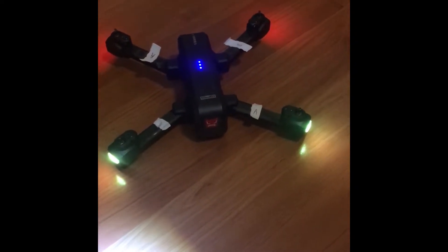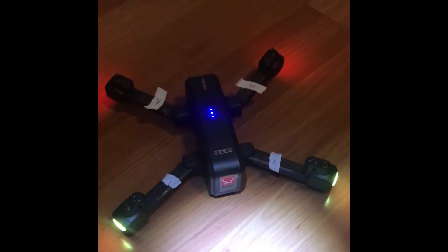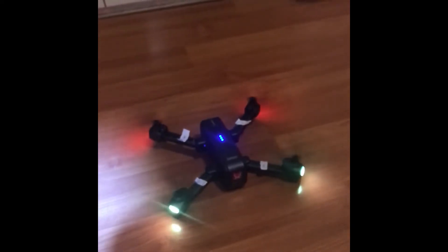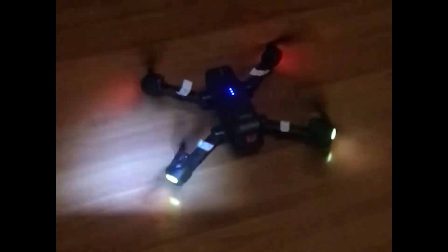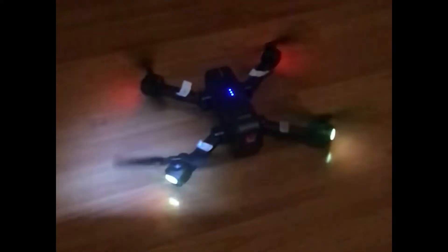I also got a video in slow-mo so you guys can see the motors and propellers spinning. As you can hear, the motors actually do work. Then I put the propellers on and all four propellers are spinning at full speed. With the slow-mo, if you also look at the bottom left-hand corner of the screen, you can see that the repaired motor is working fine. So therefore the repair is done.